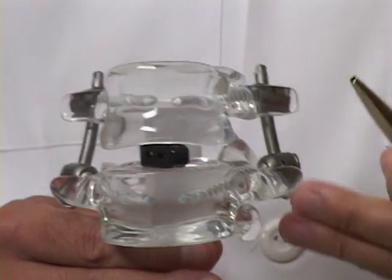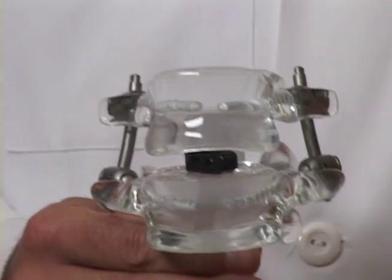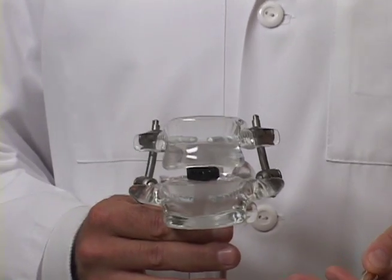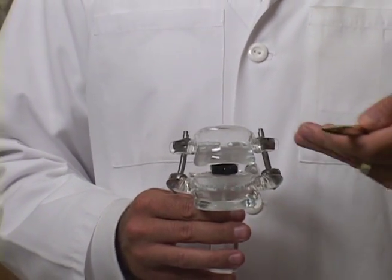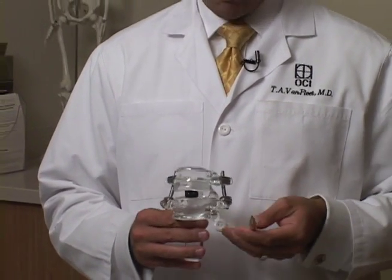In this particular situation, my current preference is to use bone morphogenic protein, which the FDA considers an off-label usage — it was only approved for insertion from the front of the spine, but we use it here in an off-label application.